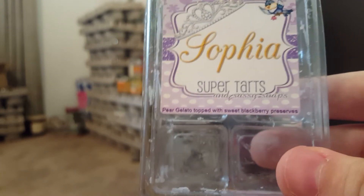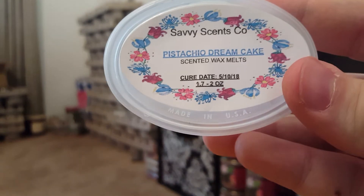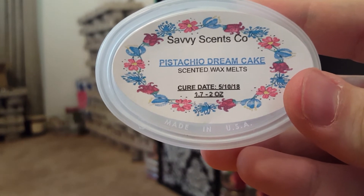Sofia from Super Tarts — Pear Gelato topped with Sweet Blackberry Preserves. This was so beautiful on cold, but I melted two cubes at a time and it wasn't throwing for me on either my hot plate or light bulb warmer. I may try it again on a tea light warmer because I love the scent that much.